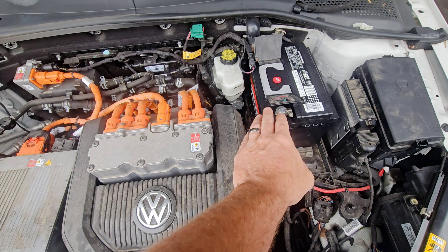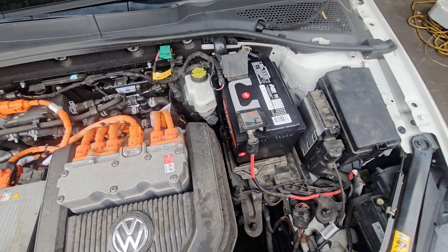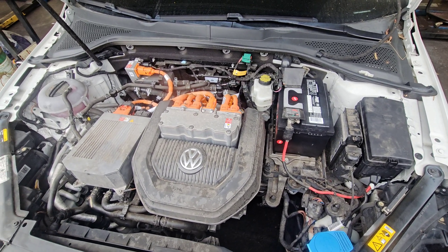Well, right off the bat you can tell they tried to replace the 12-volt battery thinking that was the issue. Let's put a scan tool on it and see what's going on here.